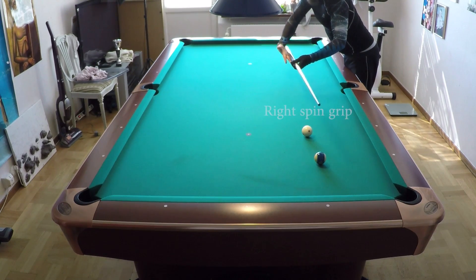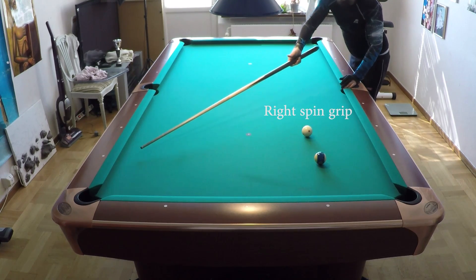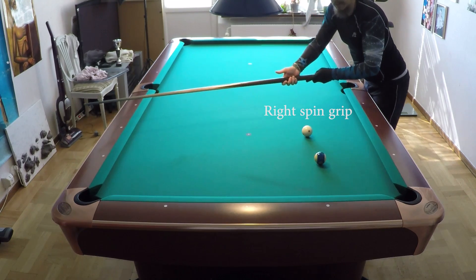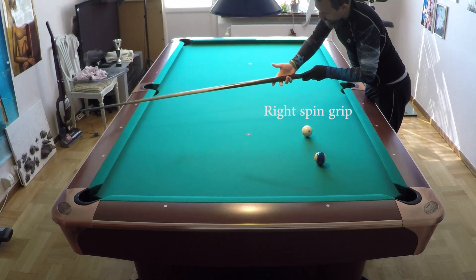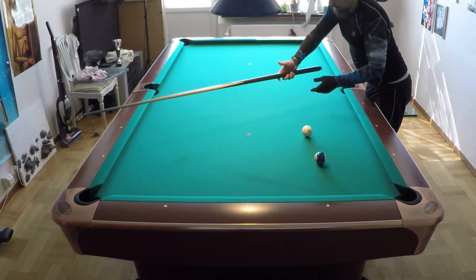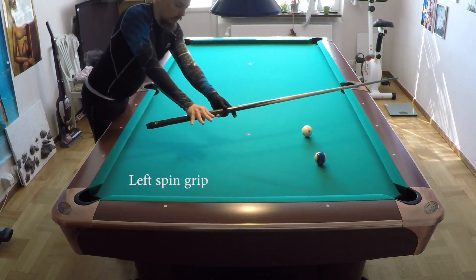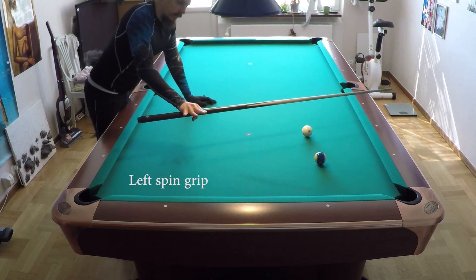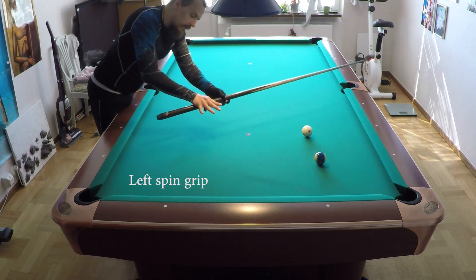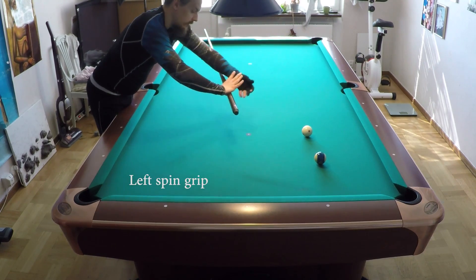Now I will use the right wall for right spin - this is the grip I want to use. You can just hold it here in the air and you can feel the grip: you have a very firm wall on the right side of the cue for right spin. And for left spin, you have this wall. You can practice like this by holding the cue in the air and then you can feel that this is a very firm grip on one side of the cue and nothing on the other side.